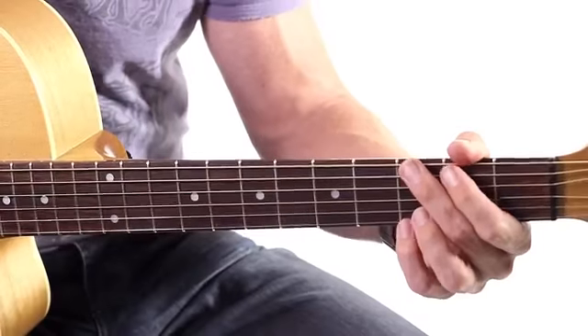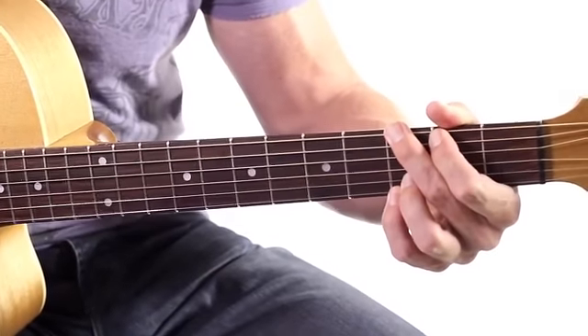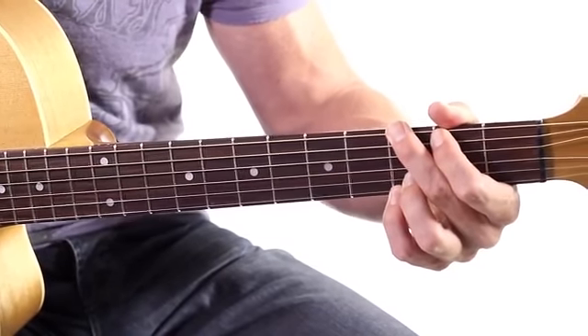Now we're going to do one more chord, and that is the G chord. The way I teach G, I call it the modern G. It's the G that we all use nowadays. It's a nice big G that we use these days.